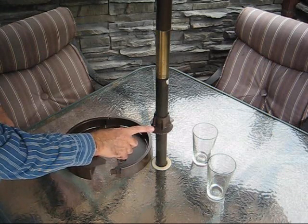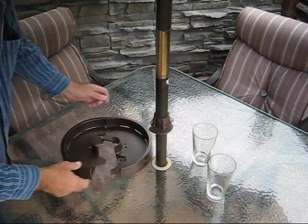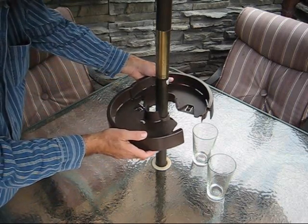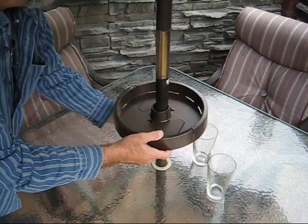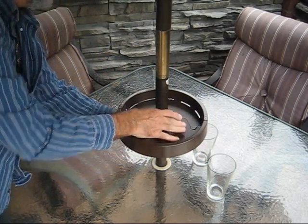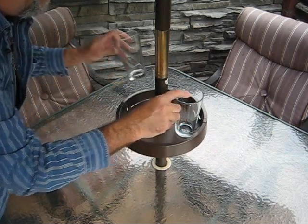I've attached the hub halves to the pole with the screws provided — that just took a minute. Now I take the up shelf, place it around the pole above the hub, and just snap it together. Now I lower it onto the hub, twist it to latch it, and it's ready to go.